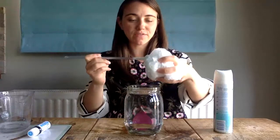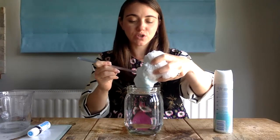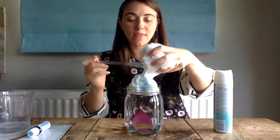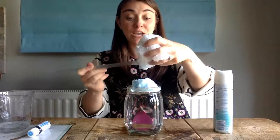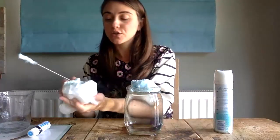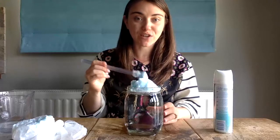I've got a makeshift lever here which I'm going to use to scoop out my shaving foam and top my water with that foam. The shaving foam today is representing clouds. So remember: I've got the atmosphere, which is my water, and the clouds, which is my shaving foam.